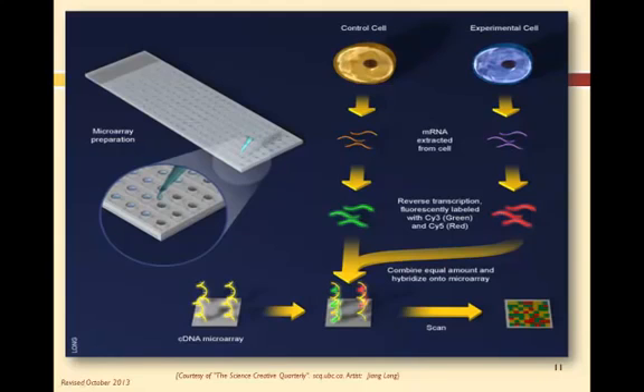The tagged samples are then combined and washed over the DNA microarray. When a copy in one of the samples finds a match or a complementary DNA oligoprobe, hybridization occurs and a double-stranded DNA molecule is left on the surface of the array. The array is then scanned to see on which features hybridization occurred, and thus which gene sequences were identified.